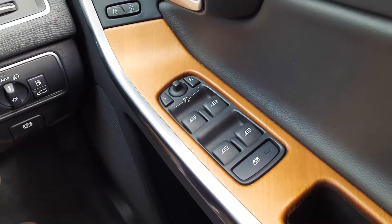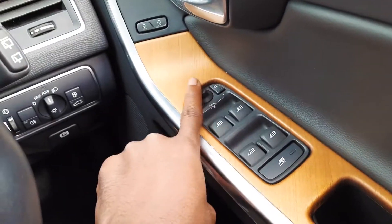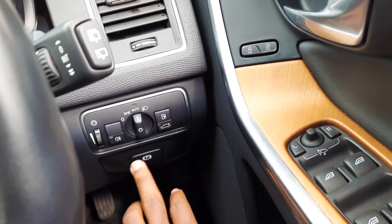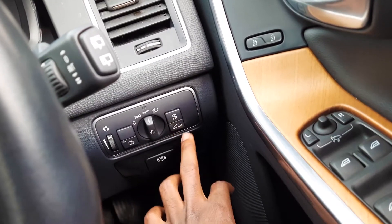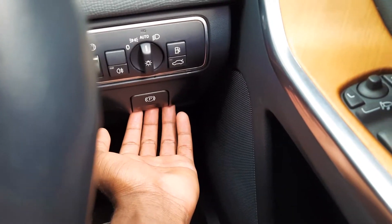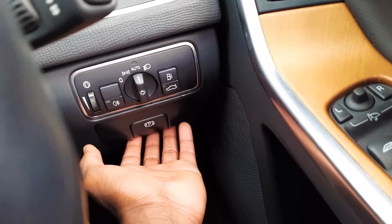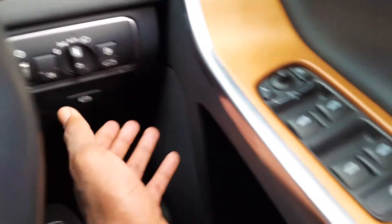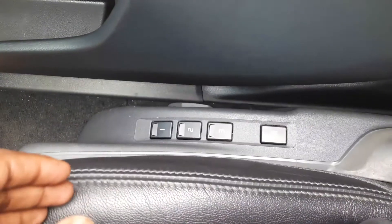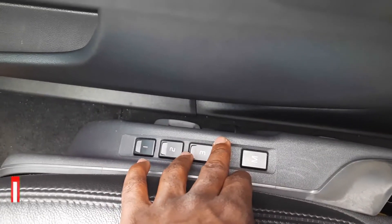Starting from the driver's side, you have your side mirror controls and window controls. You have your headlight controls here, this is where you open your fuel tank, and this is where you open your boot. Here you'll find your parking brake — it is electronically controlled. The driver's seats are also electronically controlled with memory seat functions.